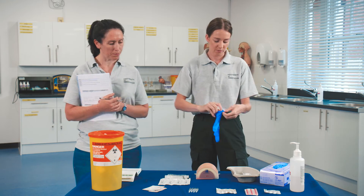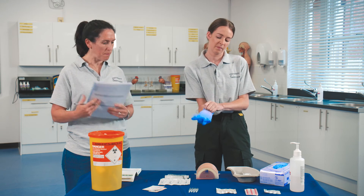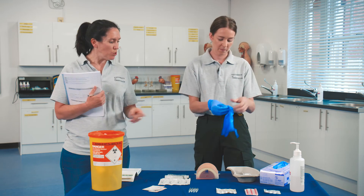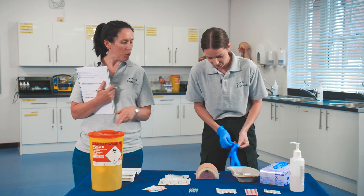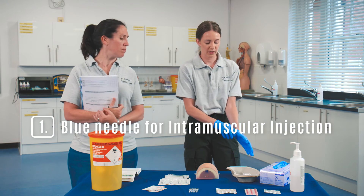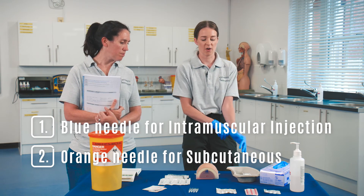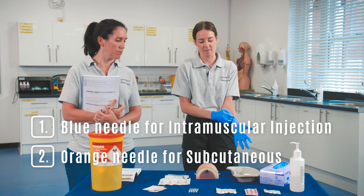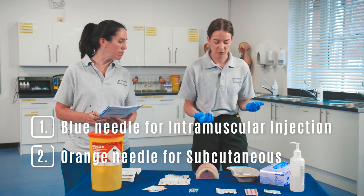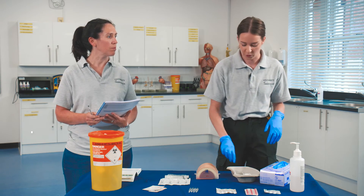Apply gloves. I see you used a blue needle — what's the difference between the blue needle and the orange needle? The blue needle is generally used for intramuscular injections, whereas the orange is for subcutaneous. The blue needle is slightly larger, so it's better when you're using an area with more fat and more muscle.